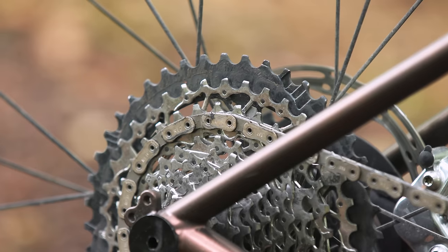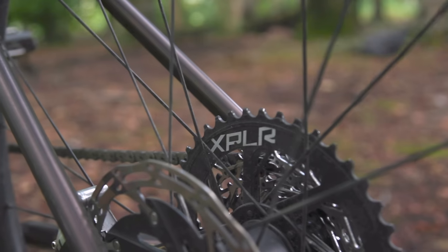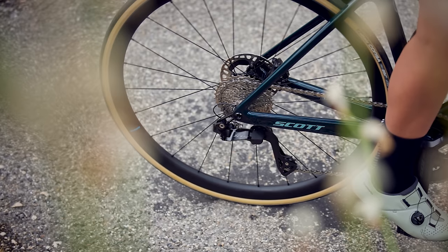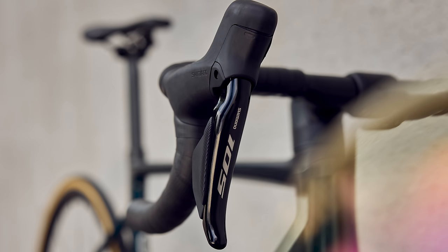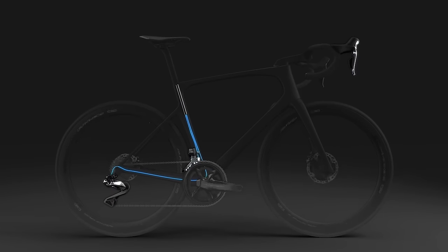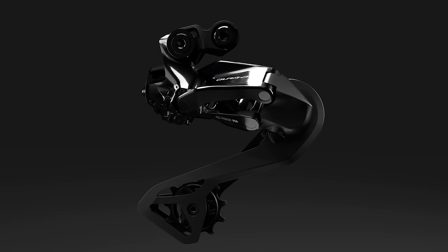Now that SRAM offers its third-tier rival groupset in a gravel-friendly Explore format, we also expect Shimano will bring Di2 electronic shifting to its 105-level components. Could we even see Dura-Ace components for GRX? Wait until the end to hear our take on that.